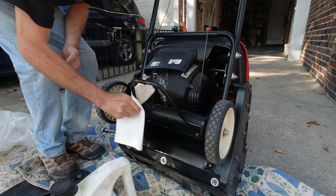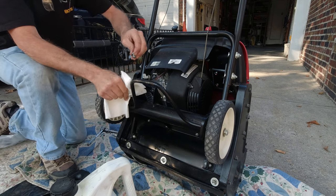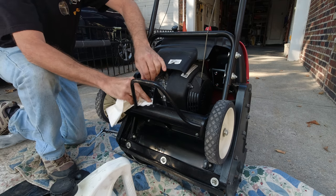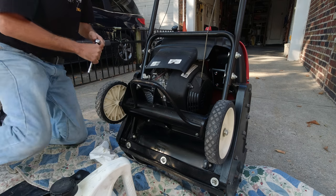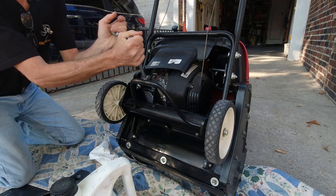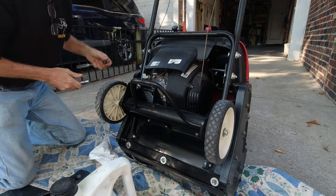Grab the towel and wipe down. Take the plug — you want to make sure it goes back on — and tighten up, righty-tighty. About 15 pounds. I just felt the crush washer crush.